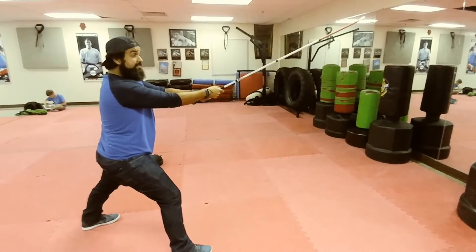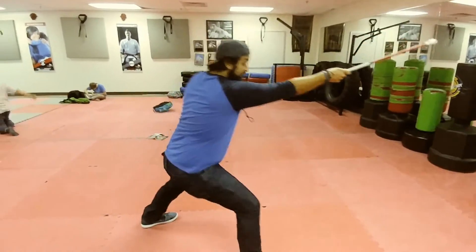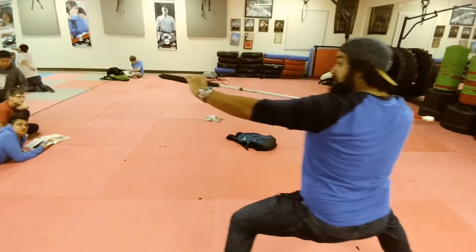Left hand stay still. Slide up your right hand. Left leg steps back. Horse stance. Strike.